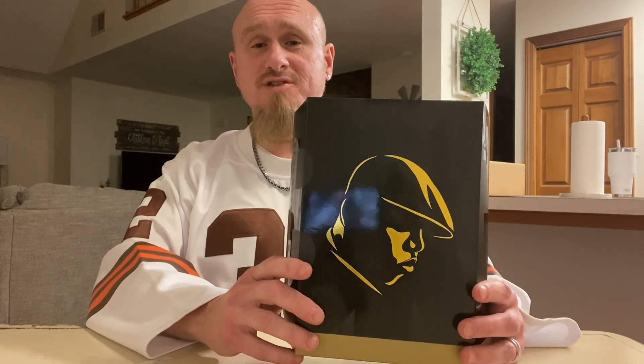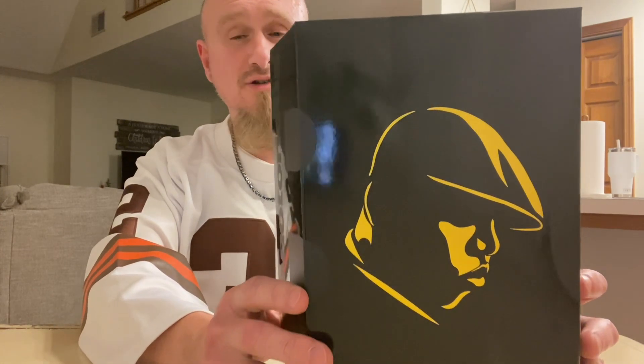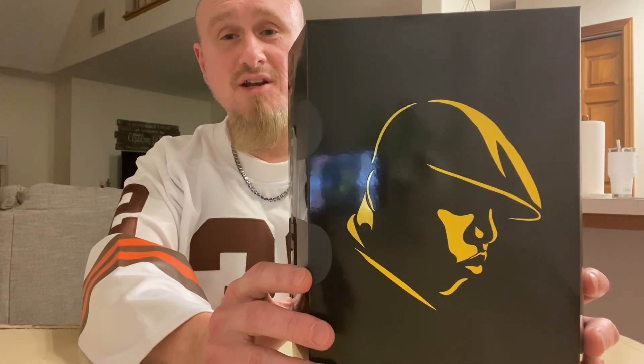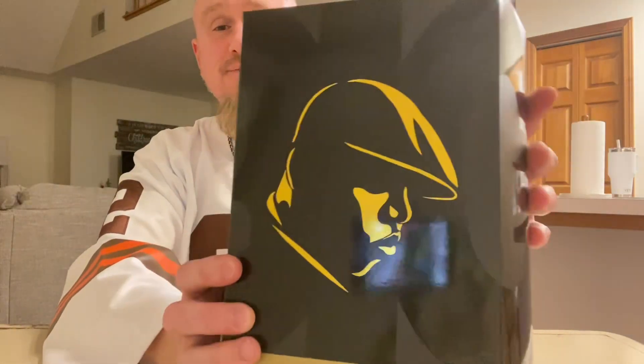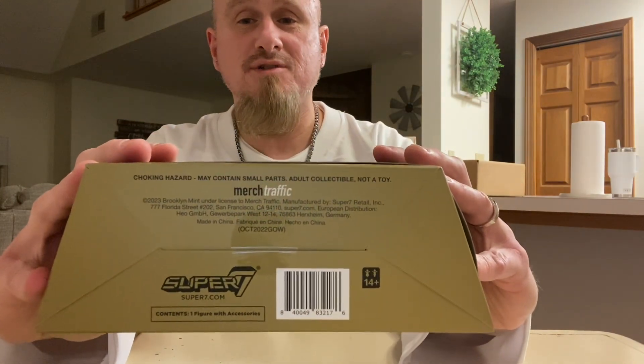I've seen many action figure reviews over the last handful of years, so I kind of know the process. I may not be as good as well-versed reviewers like Robo from the Foosh, Kyle Peterson, and My Damn Toys — those are my three favorites. Here is the box artwork — a nice black case with Notorious B.I.G.'s face in gold. On the top it says Ultimates with an exclamation point. The side says 'The Notorious' and on the other side is a big G.